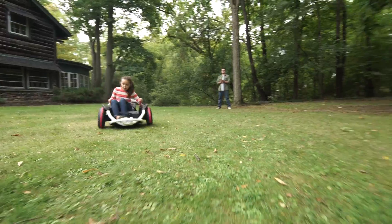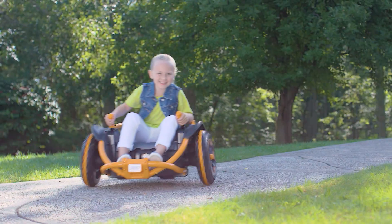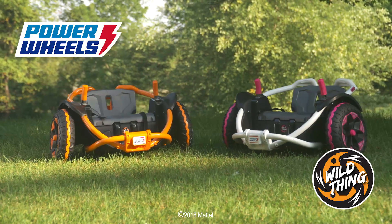Time for a recharge. Now you're ready to get wild with fast straightaways, tight turns, and awesome 360-degree spins. Power Wheels Wild Thing — the only way to ride.